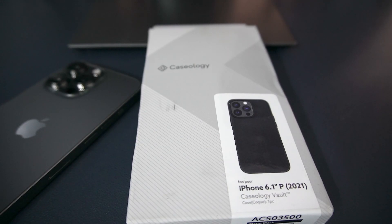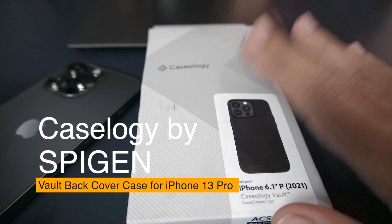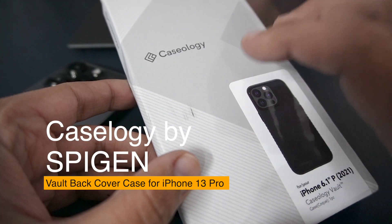Hello friends, welcome back to the channel. In this video we will talk about the iPhone 13 Pro Case Logica Vault Case. Let's go unboxing and see how it looks — this is Case Logica branding.